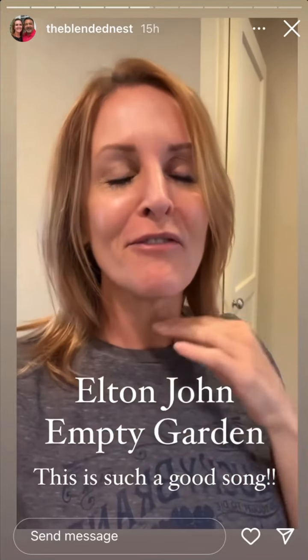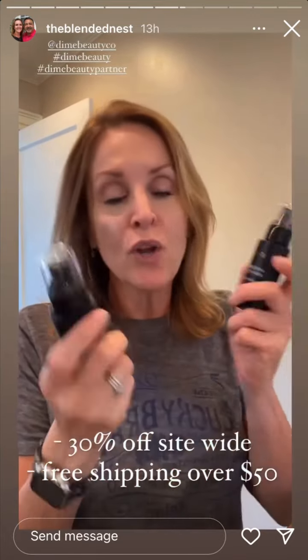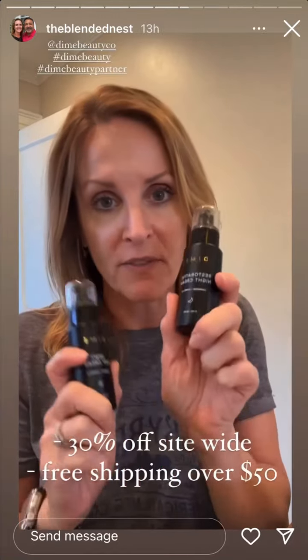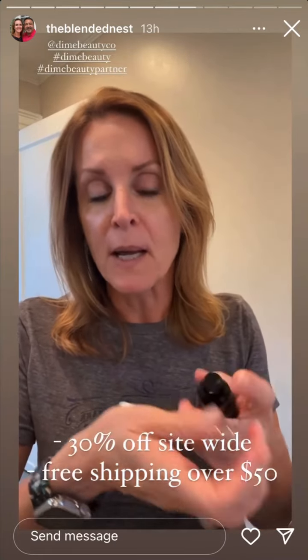Dime Beauty is having their biggest sale of the year starting today — 30% off site-wide. You know how I love their dewy day cream and the restorative night cream. I use these every single day and night. They're both super thick creams but they don't leave your face greasy. This fragrance sells out quick — it has blood orange, lemon, jasmine, lavender, saffron, sage, flower petals, amber woods, leather, and vanilla sugar. It smells amazing.